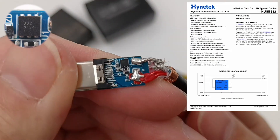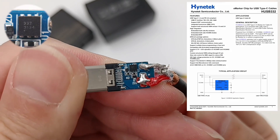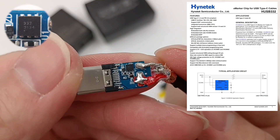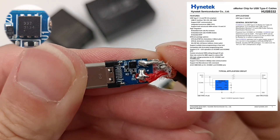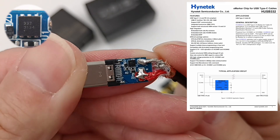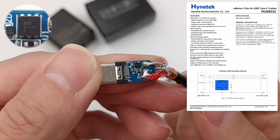The eMarker chip comes from Hynatec, model HUSB332. It has passed USB-IF certification — TID number is 875 — and can support USB 2, USB 3, USB 3.1, USB 3.2, and 5A. It's also available in different packages to fit different cables.